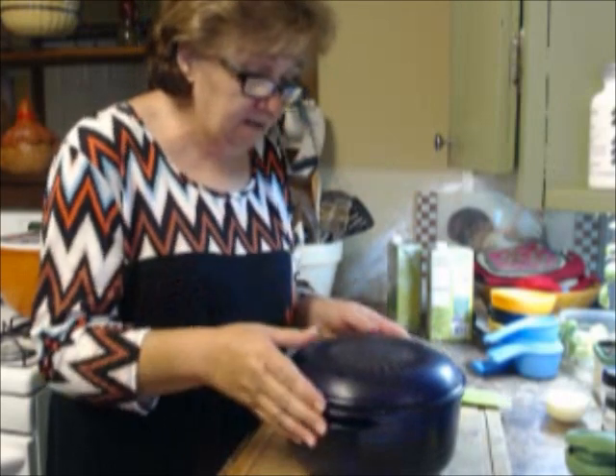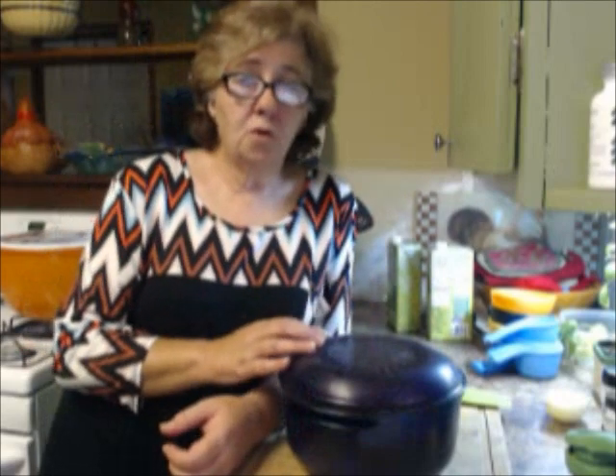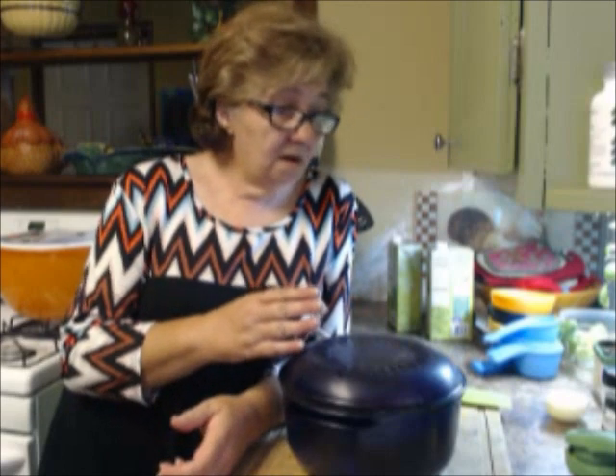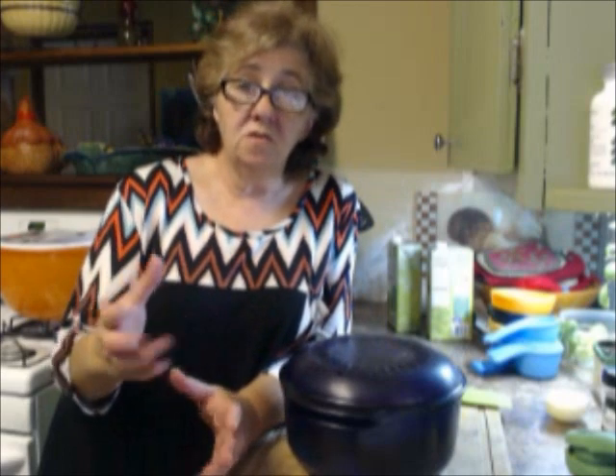I'm going to put the top on it and cook it in the microwave for about 20 minutes because I want to make sure the carrots and the orzo are both done. When it's done I'll come back, show you what it looks like, scoop some into a bowl, and you can check it out. Don't go away — we'll be back.